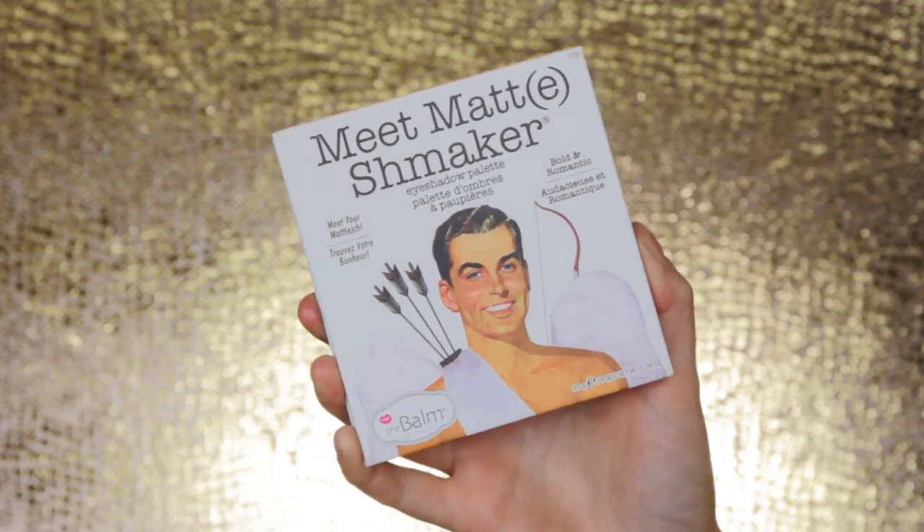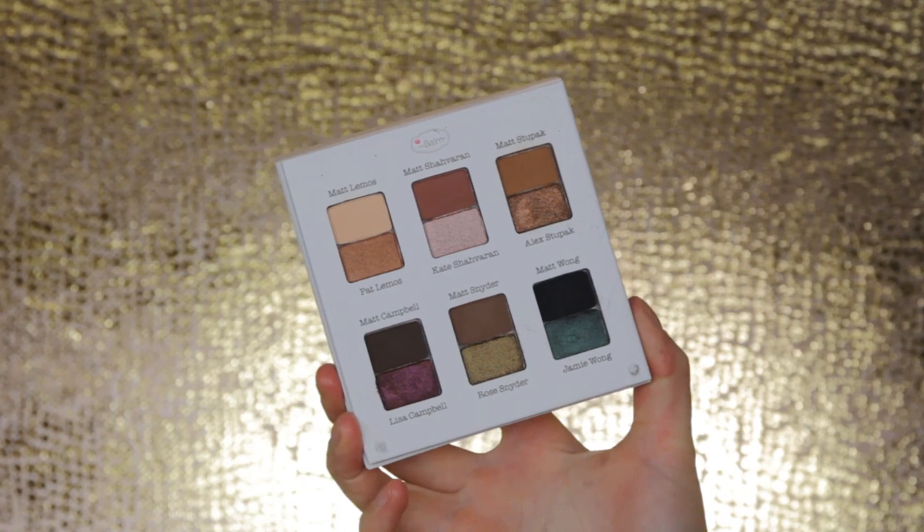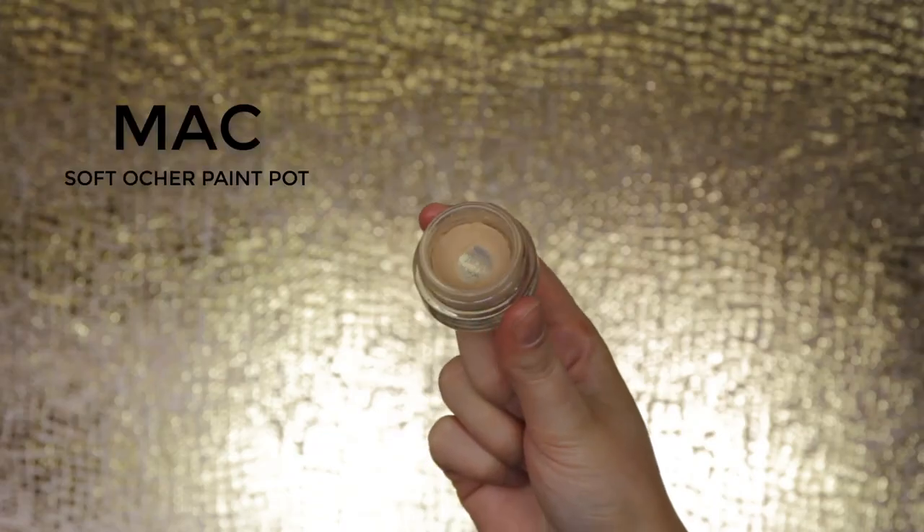Hey guys, welcome back to my YouTube channel! Today I'll be playing with the new Debalm Neat Matte Smoker eyeshadow palette. I'm not sure I'm pronouncing that right, but this is a new palette that came in the mail yesterday.